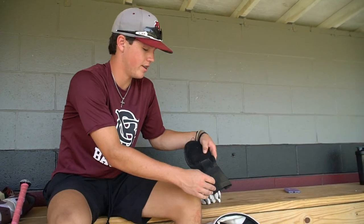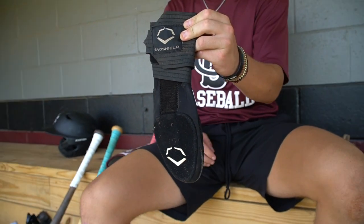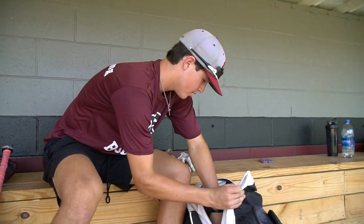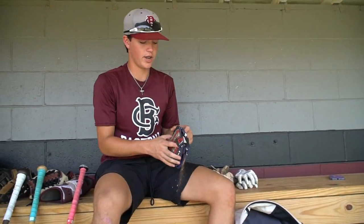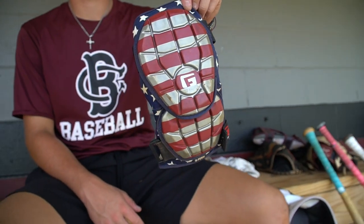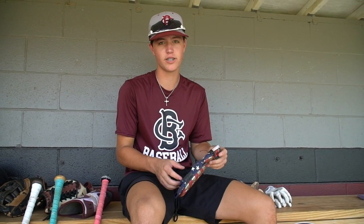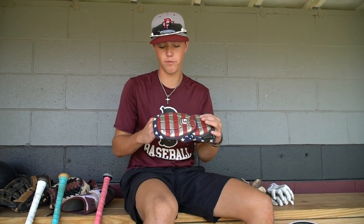Slide mitt — I keep it in my back pocket all game. It's an EvoShield. I use it on my left hand because going into second I always dive to the outside, so it's very helpful. I wear it every game. My elbow guard — I use an American flag G-Form. Very protective — every time I get hit in the elbow it just bounces right off. I barely feel it when it hits, so I definitely recommend G-Form.